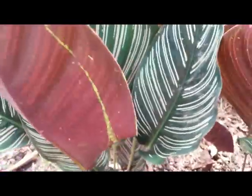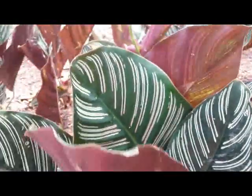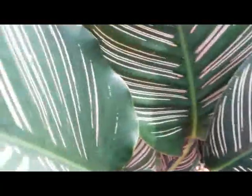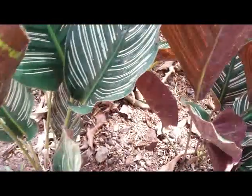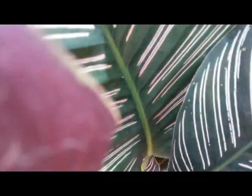Hello everyone, this is a foliage ornamental plant — an outdoor house plant. We call this the Calathea plant. It has a nice pattern with white stripes and green, and it looks like plastic or artificial foliage.